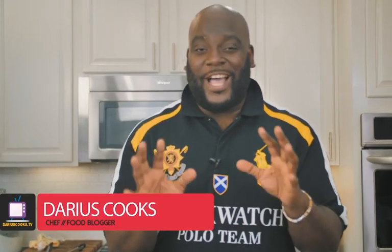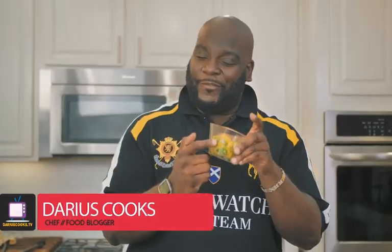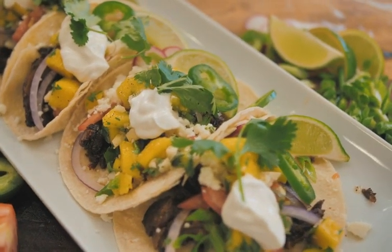In one of my earlier videos, I took mango and turned it into a mango salsa, and I still have some left. So I'm going to turn this mango salsa into tequila braised short rib tacos. We are going to get into it — it's going to be fantastic.